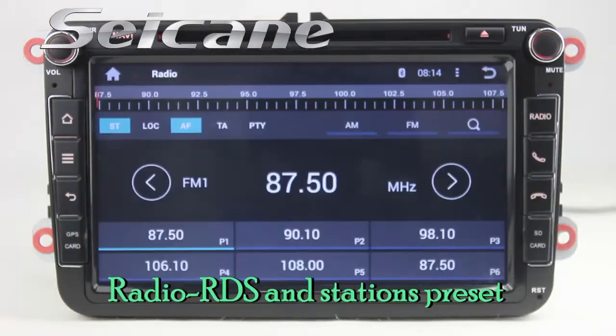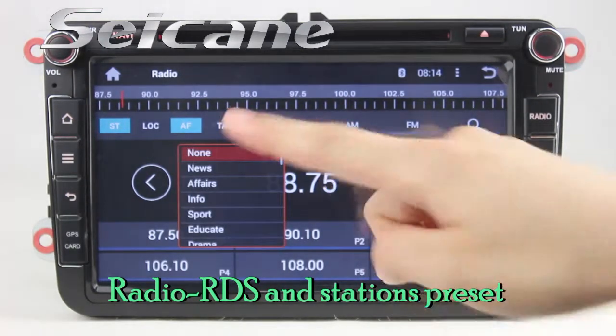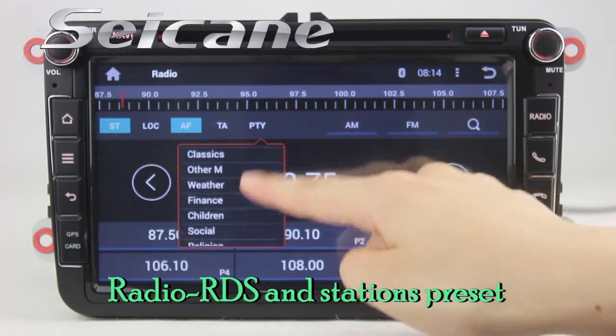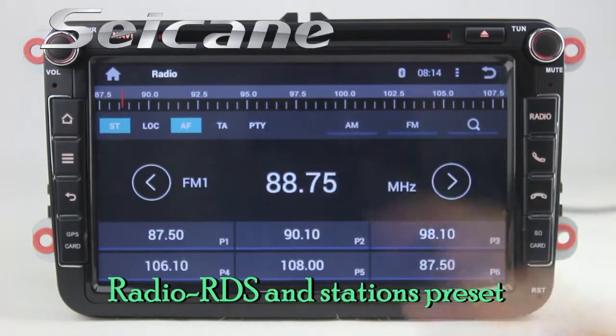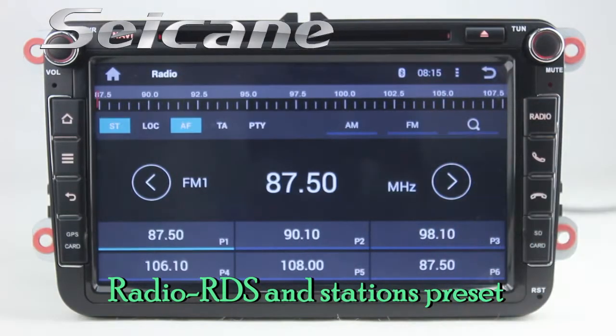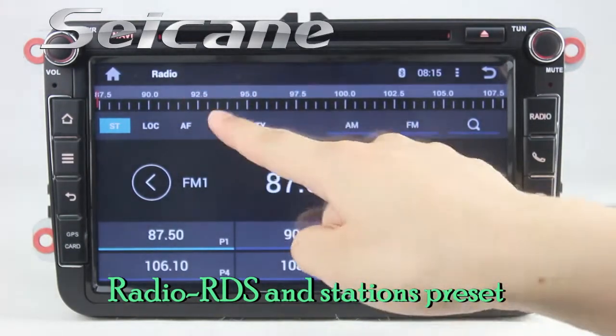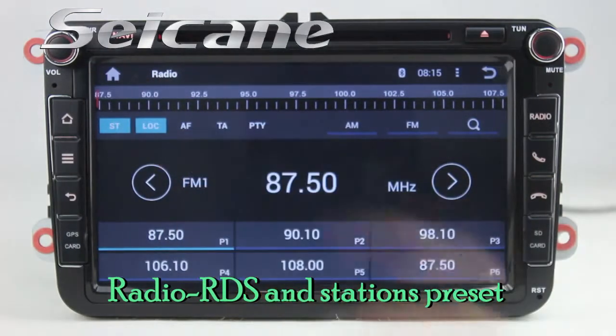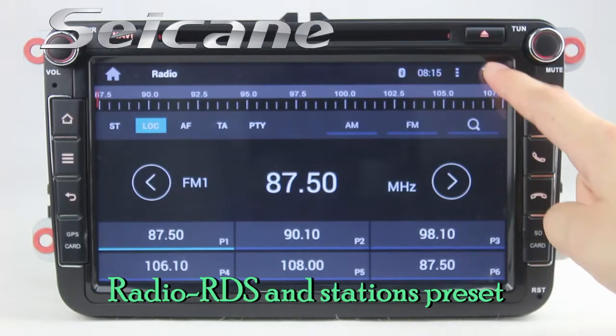You can listen to radio by selecting channels manually or automatically. It supports RDS — you can select channels by program types such as news, science, music, and so on. It supports band AM and FM. It has AF and TA function. You can shift radio to stereo status and listen to local radio stations.